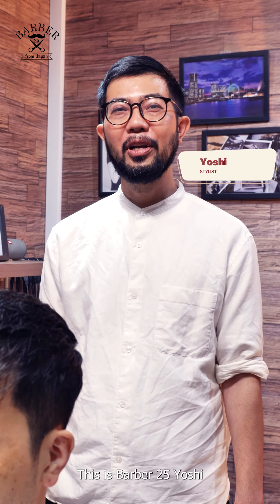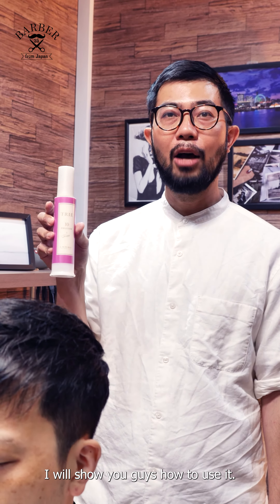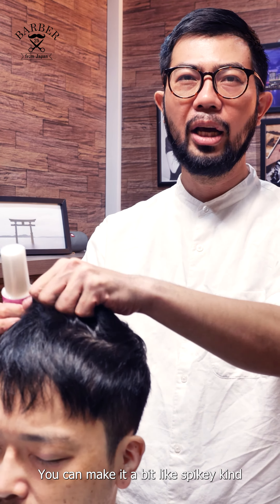Hello everyone, this is Baba25 Yoshi. We have a Toruye 10, and I will show you guys how to use it. This Toruye 10 is good for the whole style and a little bit like this length. Can make it a bit like spiky kind.